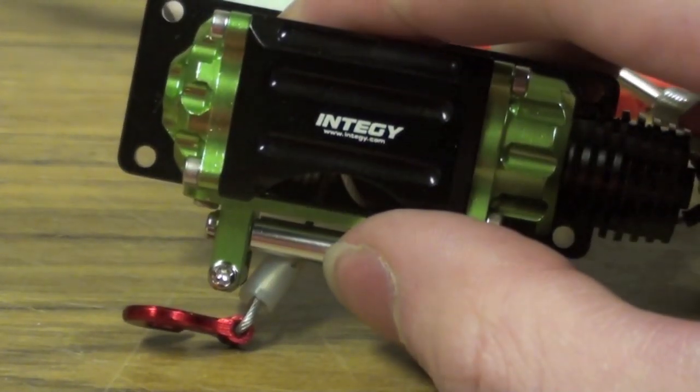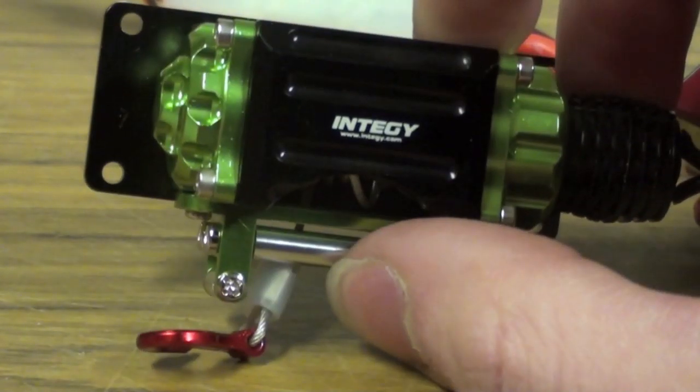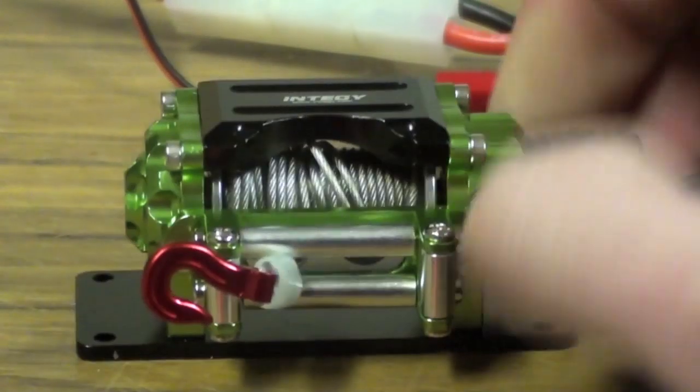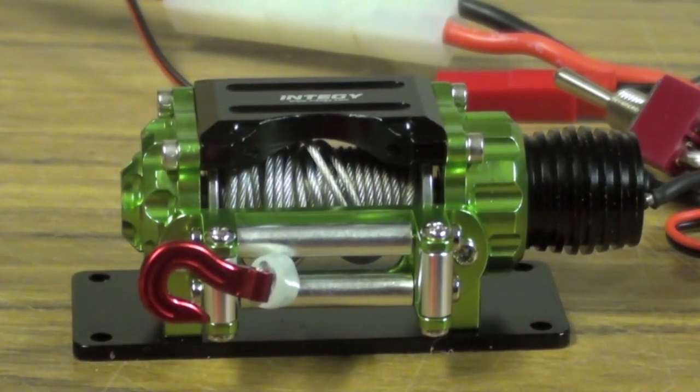I've already tested this once to make sure it could actually do something — just to see if it would have the power to do it. I'll show you a quick little test of it lifting something, because until I actually hook this to a truck it's kind of just sitting on the bench right now. I guess I'll show you the little controller here too.